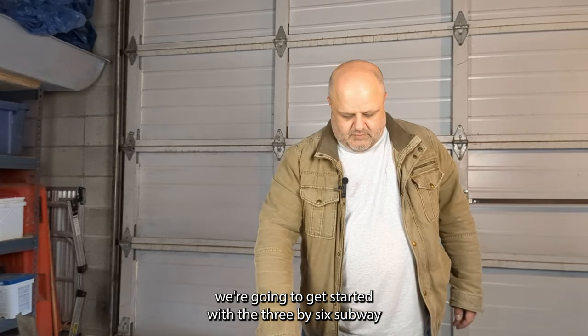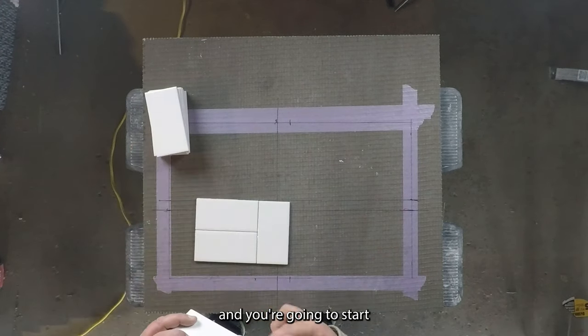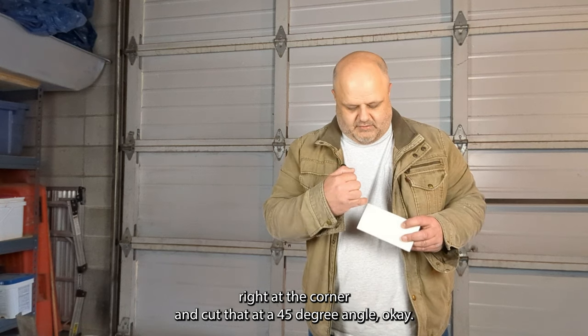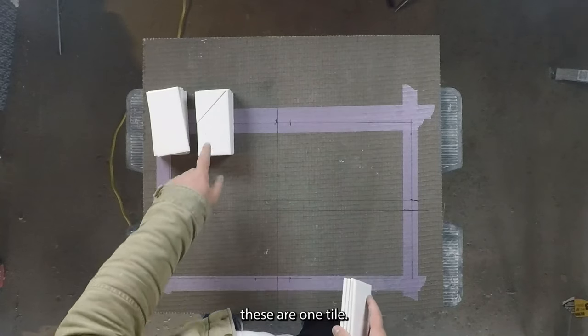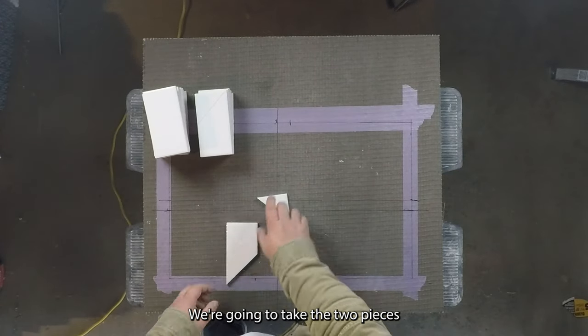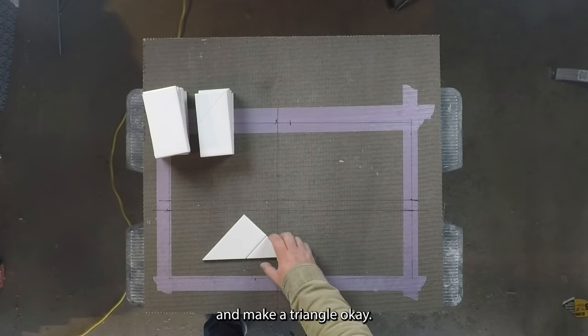We're going to get started with the 3x6 subway tile. What you're going to do is take your subway tile, start right at the corner, and cut it at a 45-degree angle. Right on the corner and bring back both pieces. So these were one tile, now they're two pieces. We're going to take the two pieces and put them together like that to make a triangle.